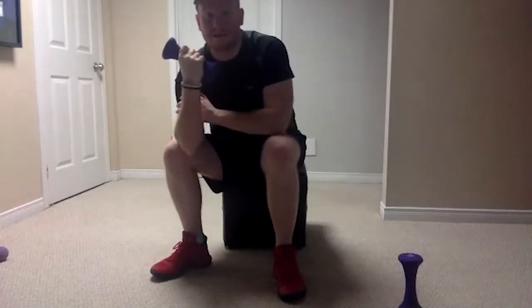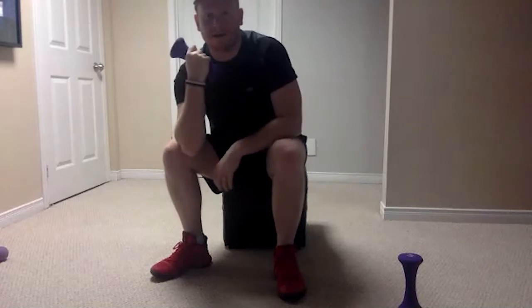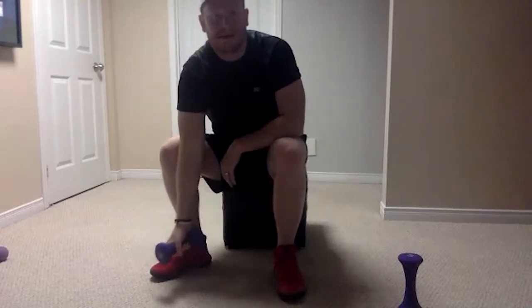We're going to do eight more with our right arm and then we're done with our right arm. Ready, set, go — all the way down, there's one. All the way down — awesome pace, good speed. All the way down, up, there's three. All the way down, up, there's four — we're already halfway done. All the way down, squeeze it, all the way up. Down, bring it up towards you — got this.